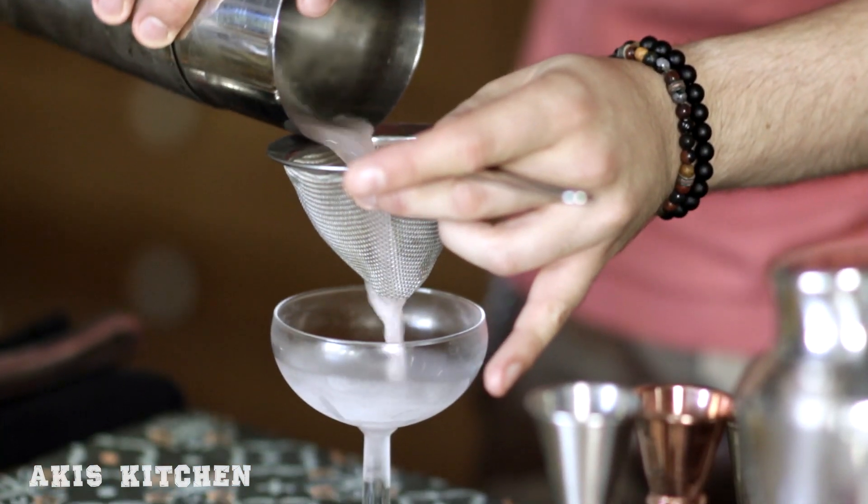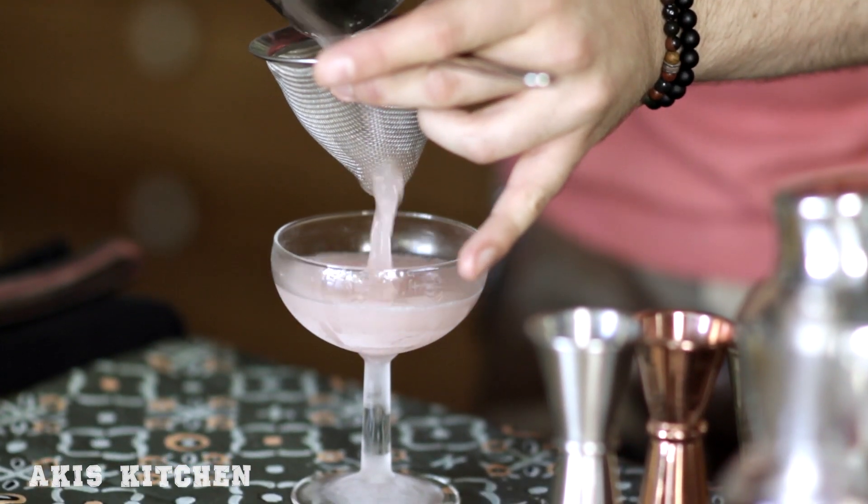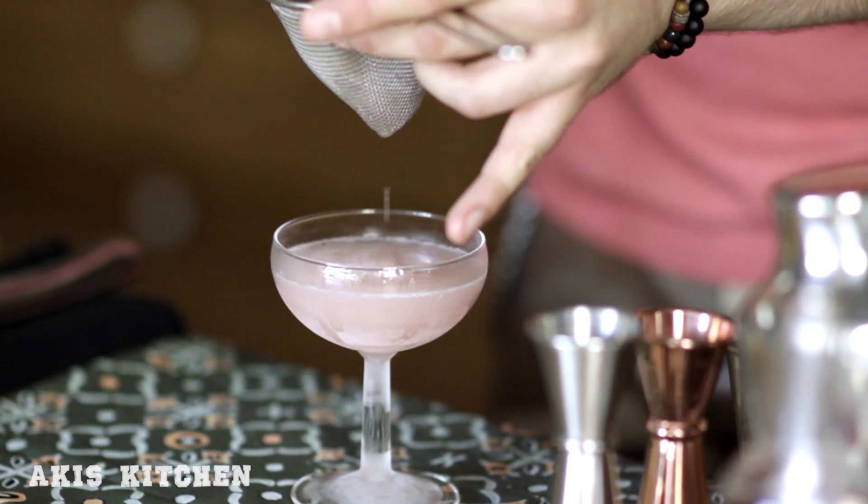We then double strain the cocktail using a fine strainer to remove the small pieces of broken ice that would otherwise melt in the drink.